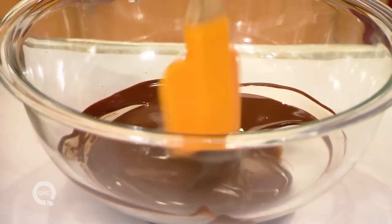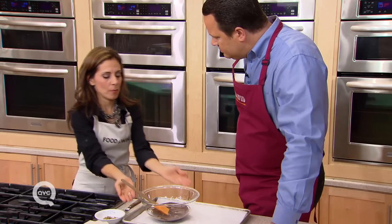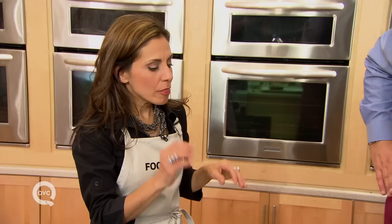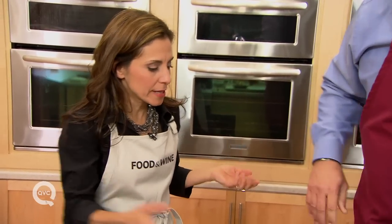Yes, and there's a little tricky thing if you do it on top of the stove with a double boiler: if the steam comes up over the side and condenses into the chocolate, the water will make the chocolate seize. We don't want that, and then there's nothing you can do — you can't salvage it, you can't save it.